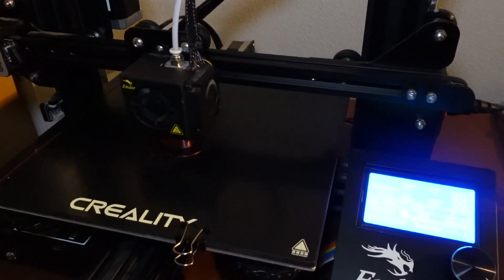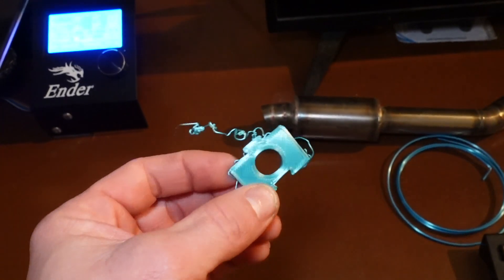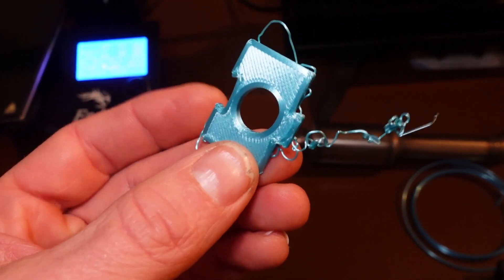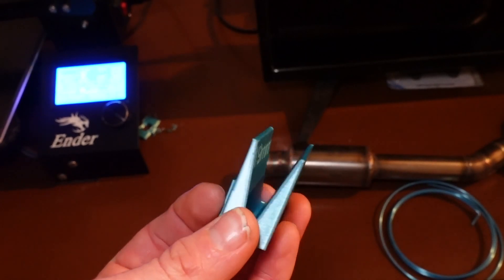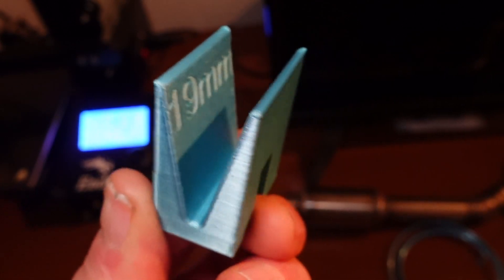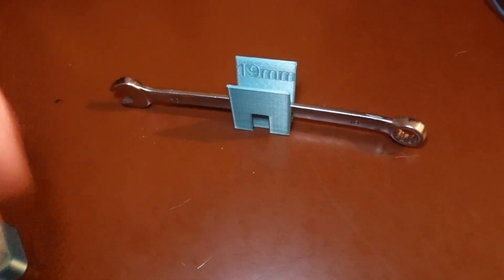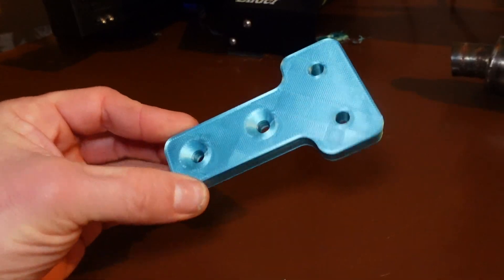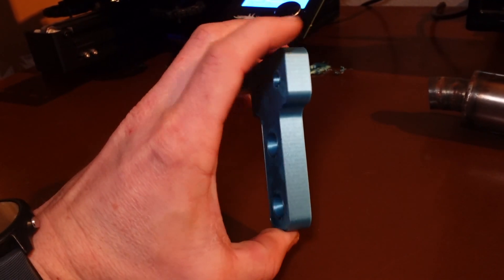There were a couple failed prints — first attempt the bed leveling was off, temps were wrong on the bed heat and it just didn't stick. Here was the second print — turned out half decent; it's a little wrench holder, obviously not the right size, but just for practice. Here is our first official piece off the printer for the Defender — if that works out, that is going to be our transmission cooler bracket.